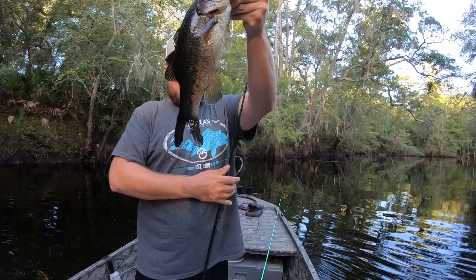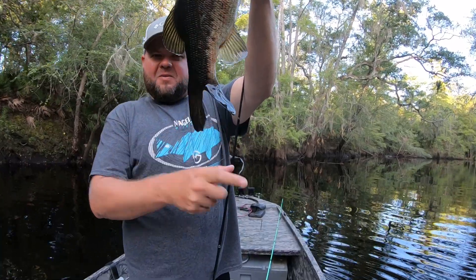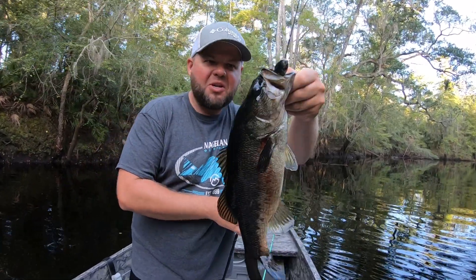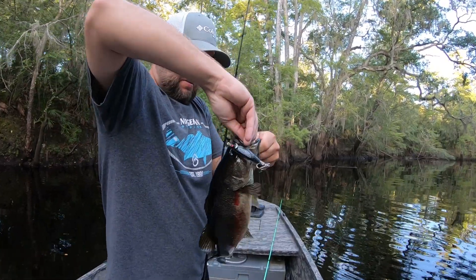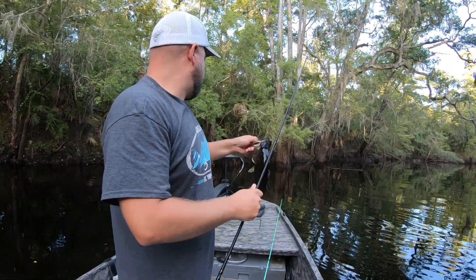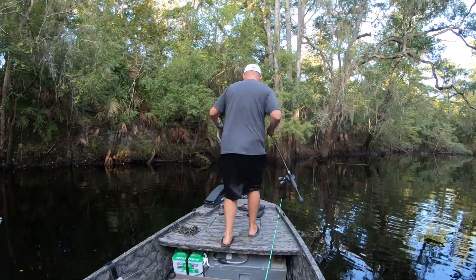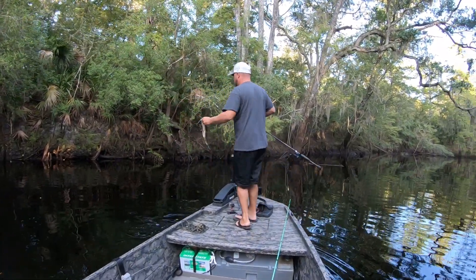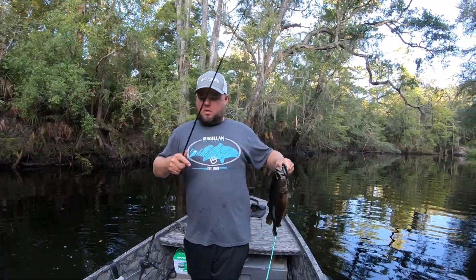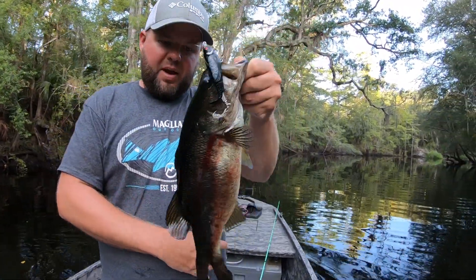A bad little bass — check that out, look at that tail! I ain't never seen nothing quite like that. Get my old pliers out. This is pretty typical of these little river bass — short, fat, and stubby, like me.